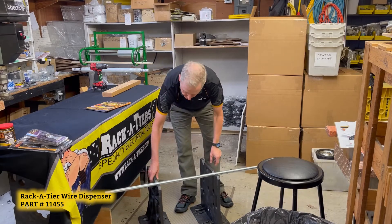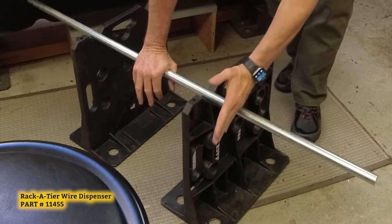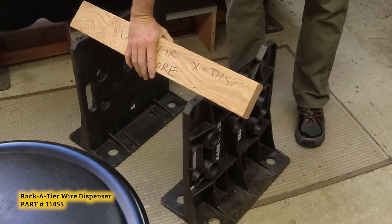The top surface, also with this V-groove, is a great workhorse. It holds pipe, strut, and lumber in place for easy cutting.